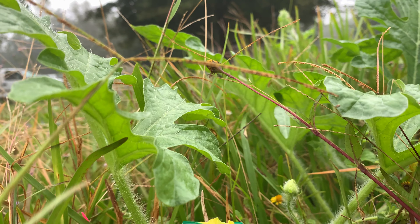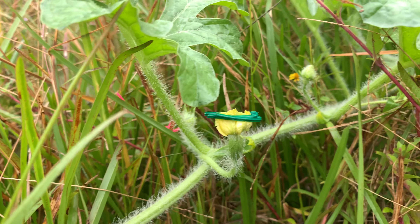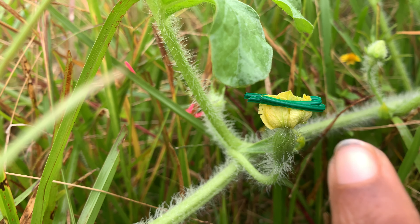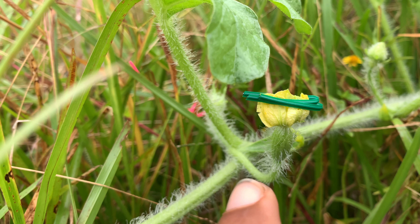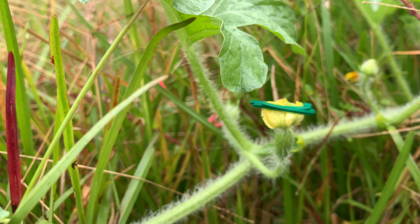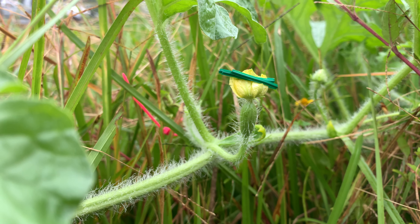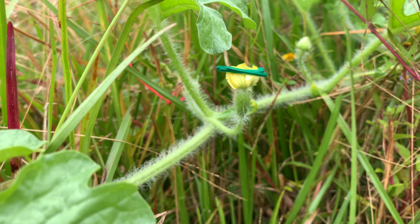Here is the Alibaba watermelon flower. You can see I pinched the flower closed at the top. Right here is where the pollen is and what I was pollinating. If you pinch it closed right here, you risk damaging what allows the fruit to set basically. So yeah, that's how I do my pollinations now — I just pinch them closed like that.